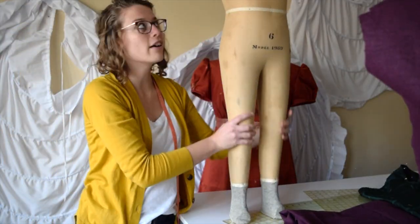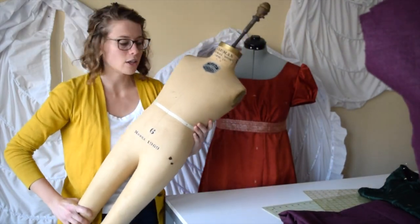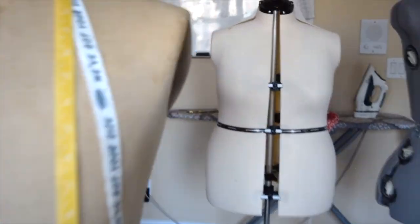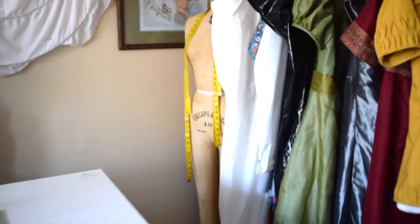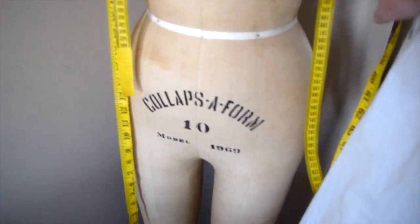And here we have Edna Mode — yes, you can probably guess from The Incredibles, the short dressmaker. And back here we have Girly. She currently stays back here because she has a very heavy platter at the bottom. She's older — she is from 1969.